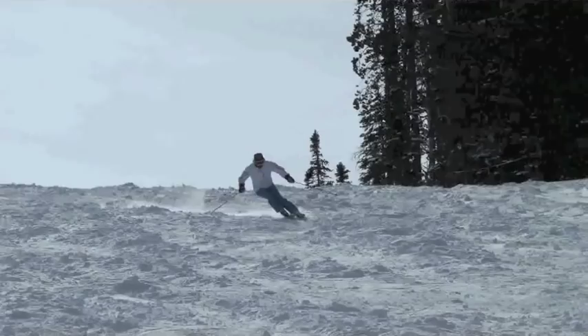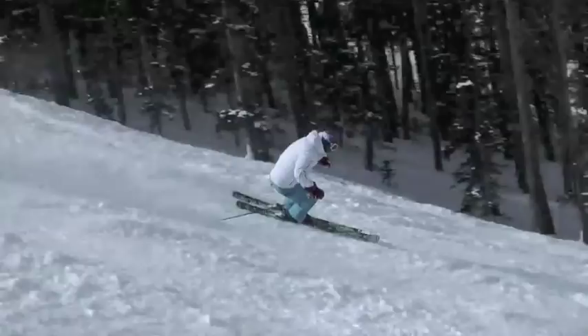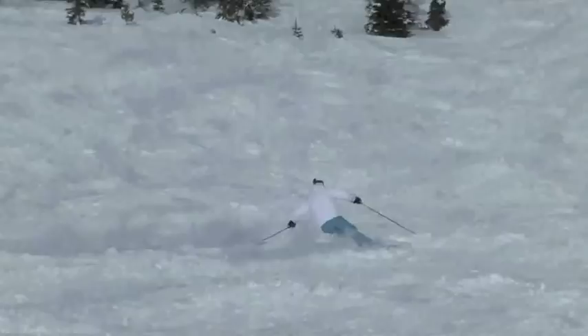A lot of skiers have trouble skiing this kind of ski on this terrain because they lose control of the roundness of the turn. If you've been watching PMTS, our teaching system, you'll see that the key is to flex the outside leg to get the float across to the other side and tip the new inside ski to the little toe edge. That'll make your round turns and keep your speed under control.